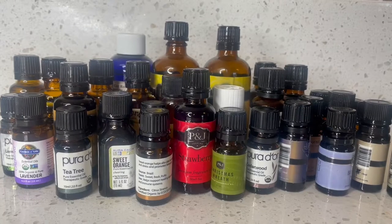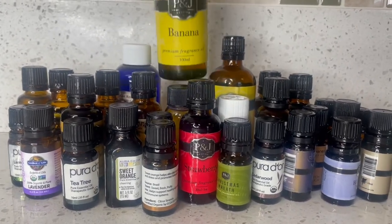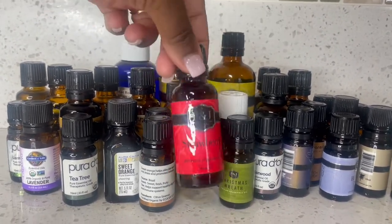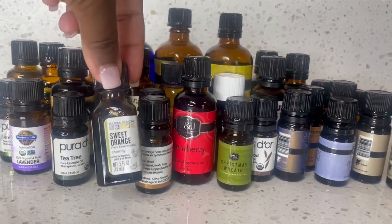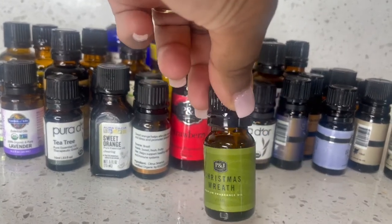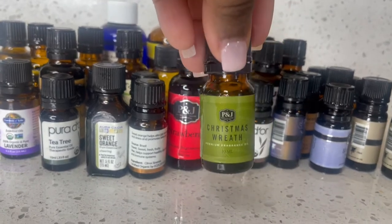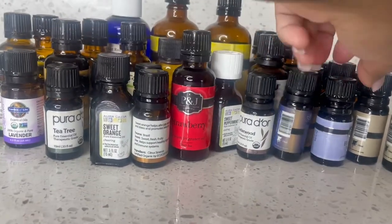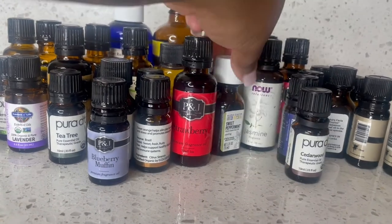The first thing you want to do is make sure you guys have essential oils. This one right here is banana, I have strawberry, Christmas wreath, sweet orange. I think I'm gonna do the Christmas wreath — even though it's not Christmas, I love the scent of it. So this is gonna be the one I use today. I also have blueberry muffin, cedarwood, sweet peppermint, jasmine, etc.